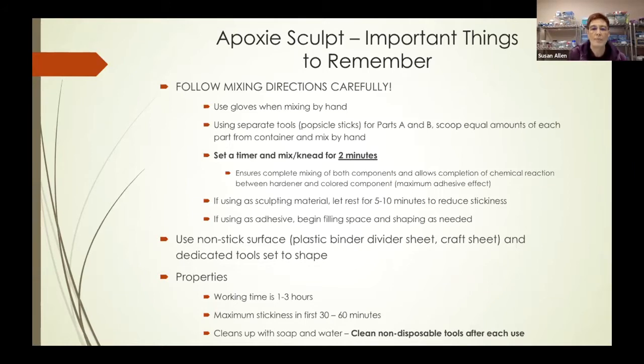It is very important that you follow the mixing directions carefully. Use gloves when mixing by hand because this is part epoxy — you don't want this on your fingers. Use separate tools; I personally use popsicle sticks for parts A and B. Scoop an equal amount of each from their container and mix by hand. One of the most important things to remember: you must mix or knead this for two minutes. I tell Siri to set a timer. This ensures both components are mixed and allows the chemical reaction between the hardening agent and coloring agent to complete, ensuring maximum adhesive effect.